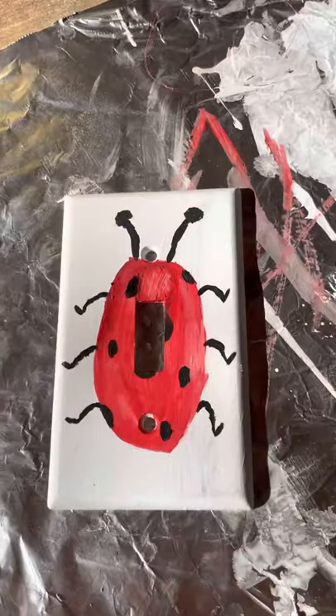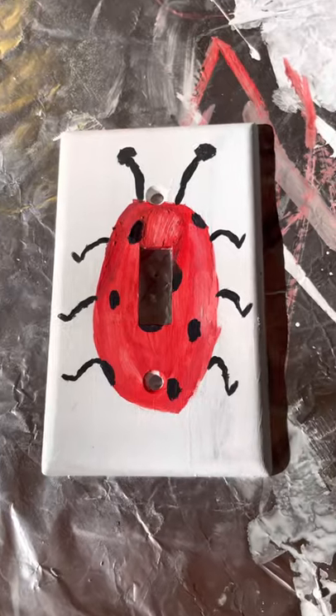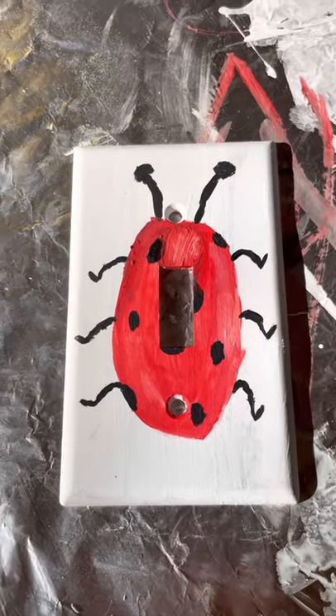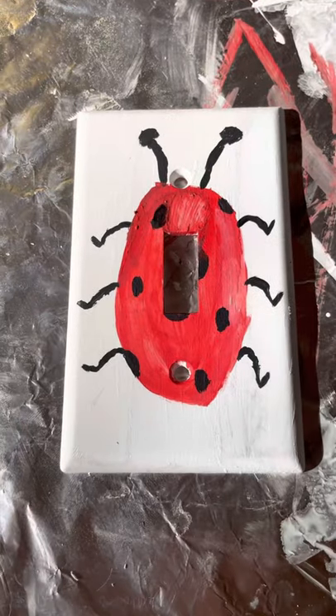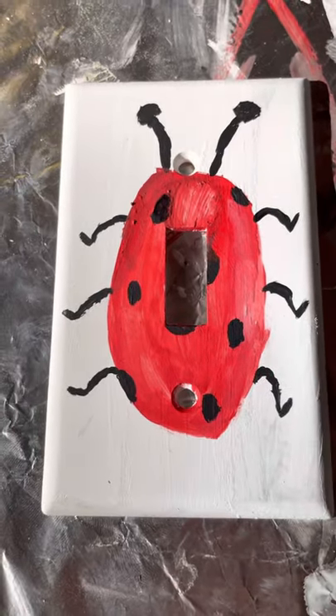Alright so that is the finished product. I was not really planning on doing just one animal, but then I decided well why not do a gigantic one. So I did, and I hope you guys liked it. Bye.